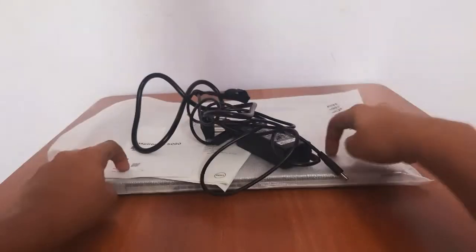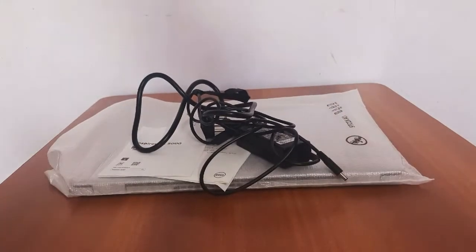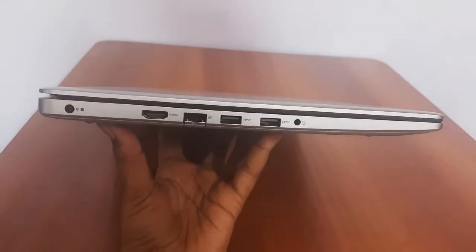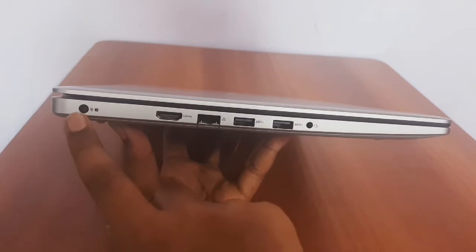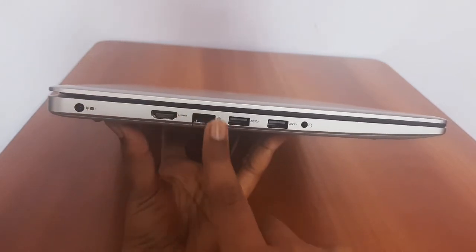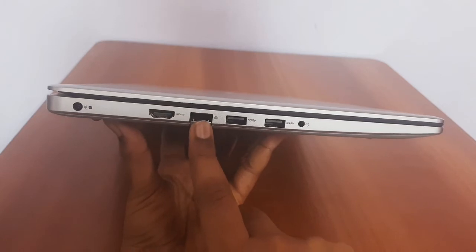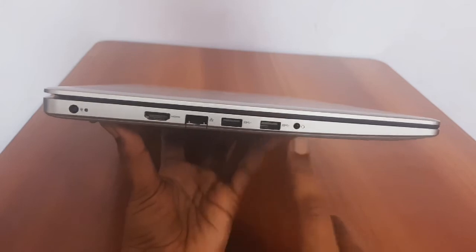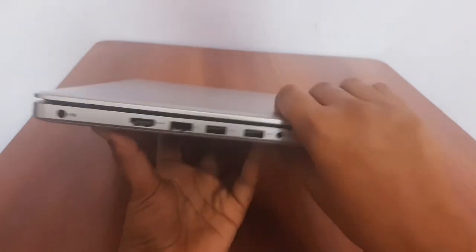Now let's check out the specifications and ports on this laptop. Here we see the charger port, and next we see the HDMI port. Next is the Ethernet port, and next we have two USB 2.0 ports. And at last in this section we have a headphone jack.